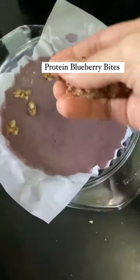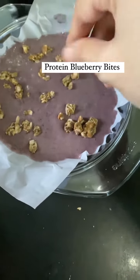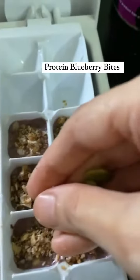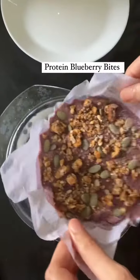Now we need to add some crushed granola, protein granola, and a few seeds from True Elements like chia seeds and pumpkin seeds. Be generous with your granola and seeds because it's going to add flavor to your final product. Now it's ready to get into the freezer and let it set for some time.